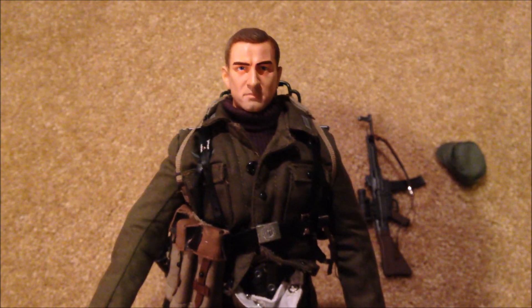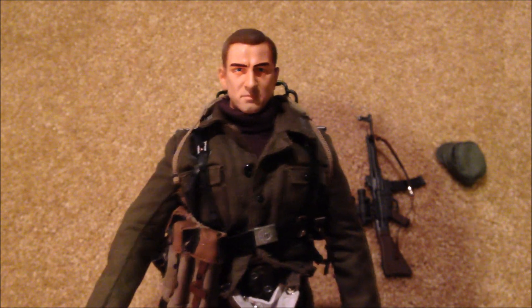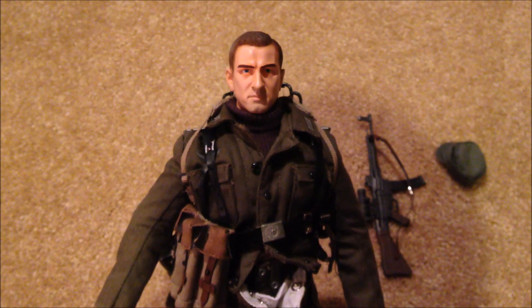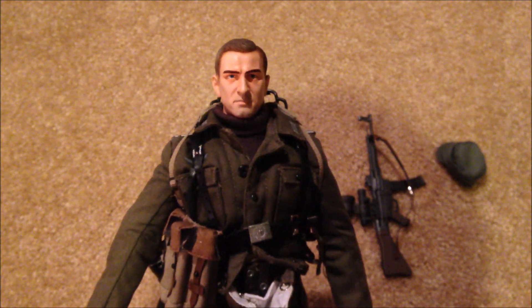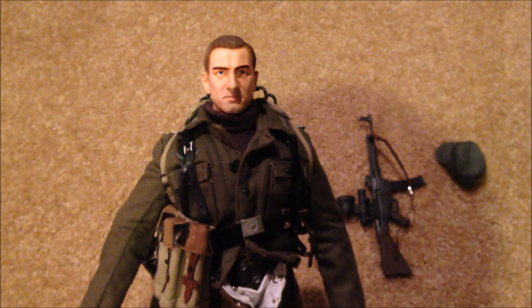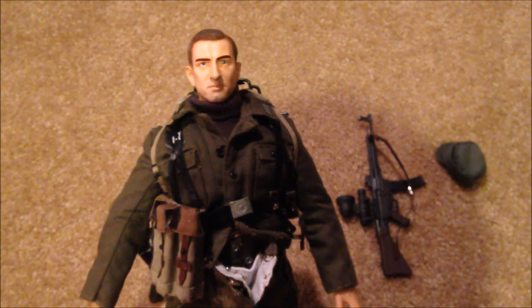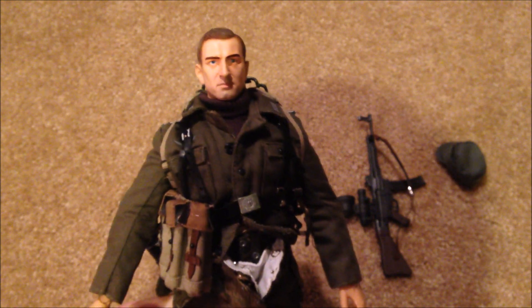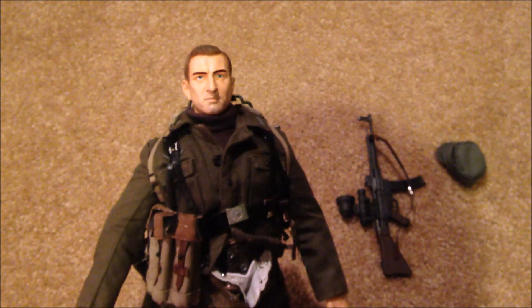Thanks for watching the review. I have a ton of new dragon figures that I need to review, so I'm a little behind. I'm also going to be starting up some Zivos reviews, and I'll try to pick up some more GI Joes to start reviewing as well. So there's definitely a lot on the schedule - stay tuned for more reviews, thanks for your support, and I'll see you next time.